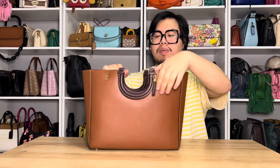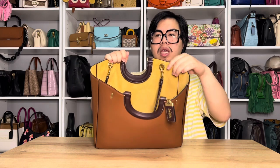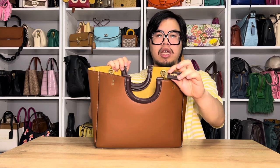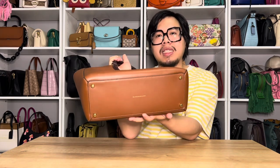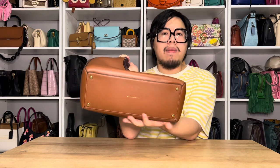You can also put the handles onto the interior of the bag because they do rotate. Here's what the handles look like on the inside. You also get a little hang tag with the horse and carriage logo on the front, and it's blank on the back so you can definitely monogram it. On the bottom of the bag, it has a structured leather base and features four feet on the bottom as well.